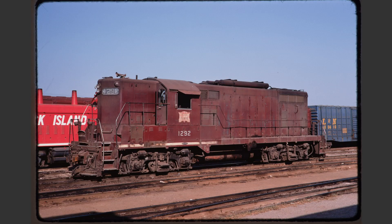Rock Island 1292, while not the cleanest locomotive in the world, represents a mostly good roster shot. The only complaints I really have are that the cab door is open and the locomotive is dirty, but other than that the locomotive is not rear coupled and the background, while a little bit busy, really isn't all that bad.